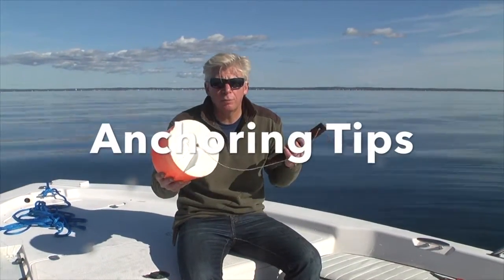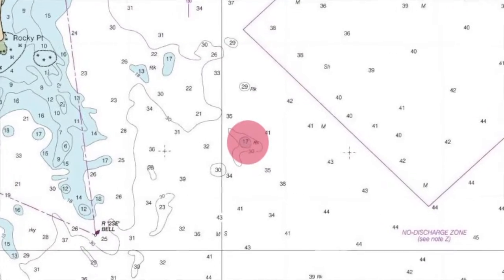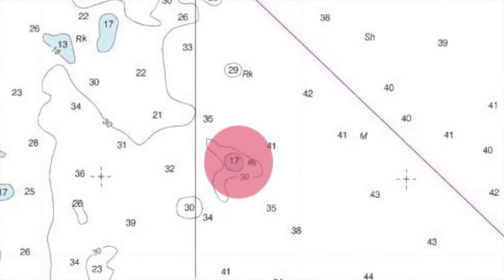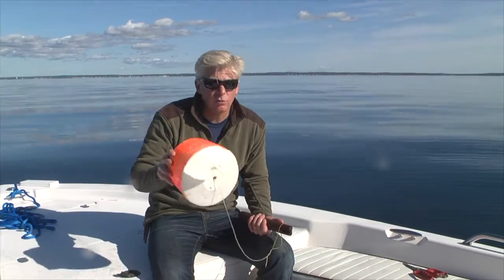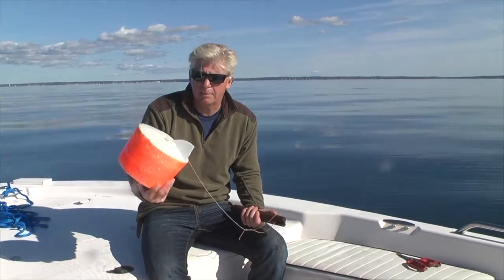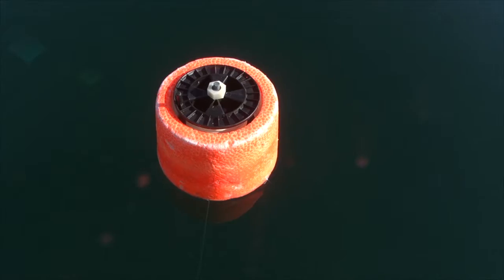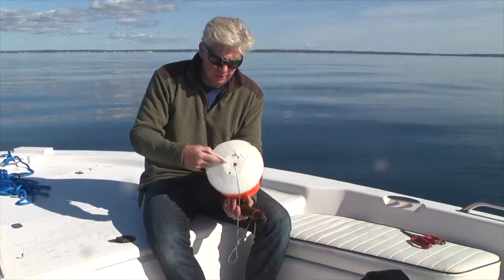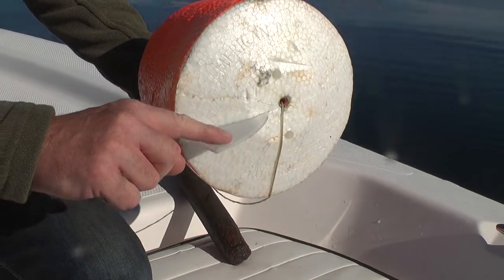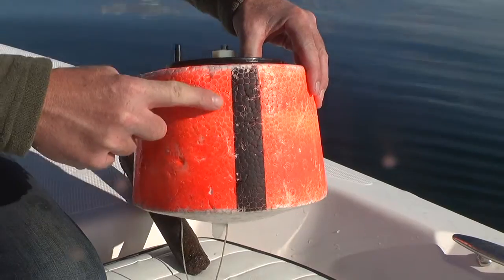Anchoring over the prime piece of structure is key to tog fishing — it's actually the hardest part. To help you do this, make up a marker buoy system. This one is a store-bought model from American Bandit. It's really great because first of all it's fluorescent so you can see it easily, and second it's got a fin on the bottom so it actually faces into the current.